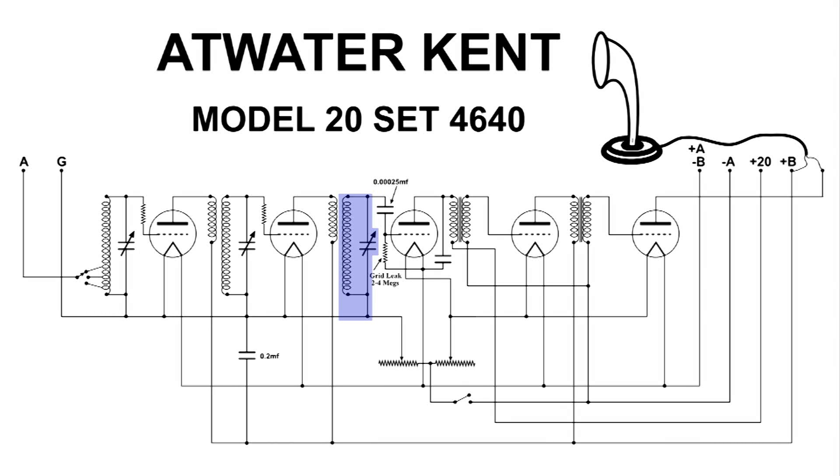This is the third tank circuit of this three-dialer radio. Like the previous two, the bottom of it is connected to ground. But this time, at the top, we've got a capacitor which isolates the DC from ground. This time we are getting our DC bias through the grid leak resistor to the grid of this tube — this is the detector circuit.